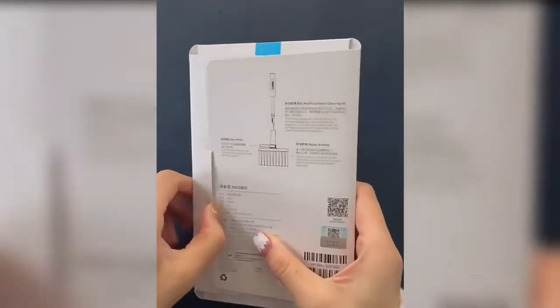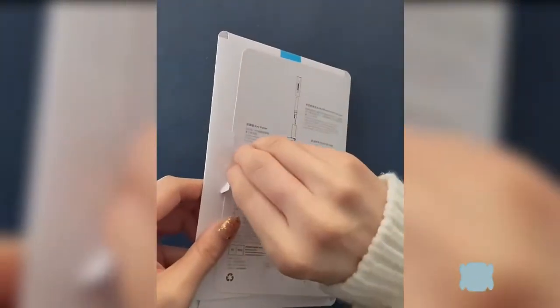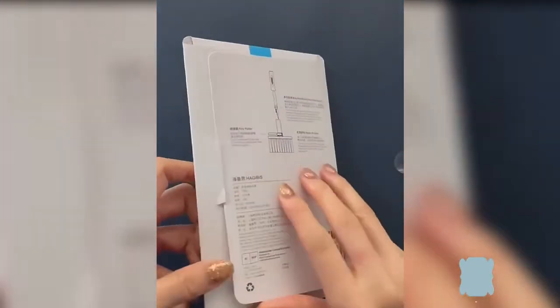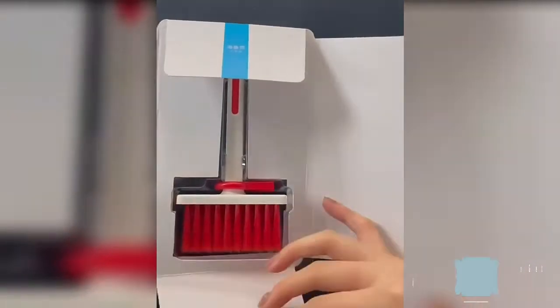5-in-1 Computer Cleaning Kit with Nylon Bristles, Flocking Sponge, High Density Brush, Metal Pen Tip and Keycap Puller. Dual Head Hidden Design to meet a variety of cleaning needs.